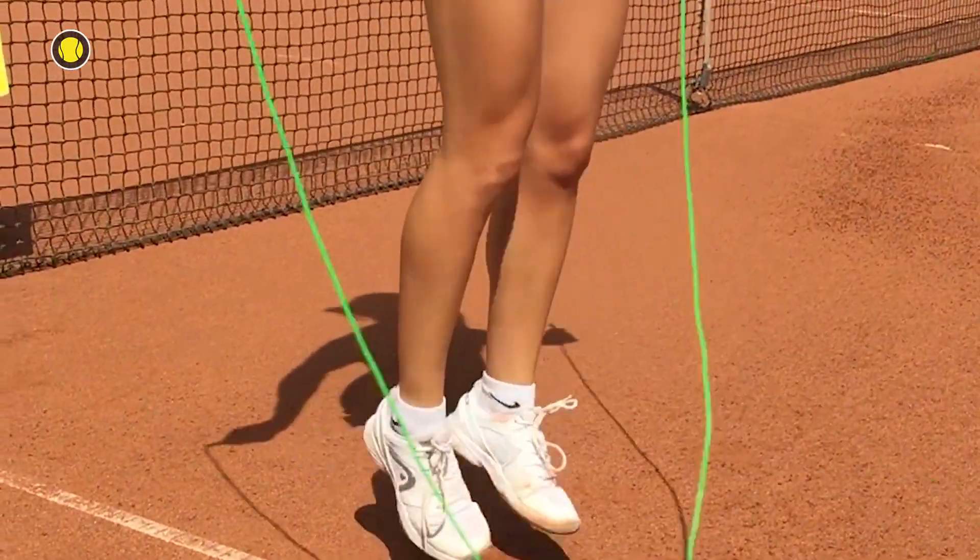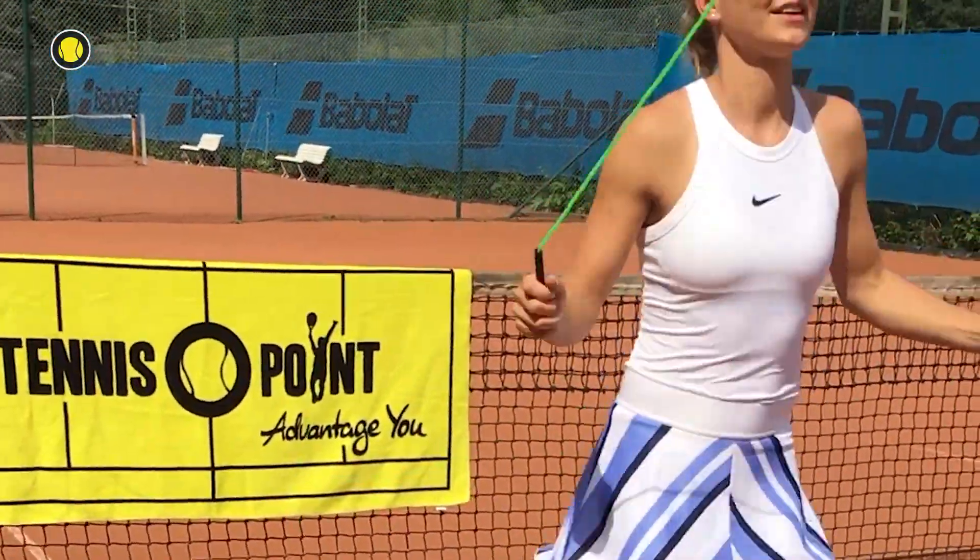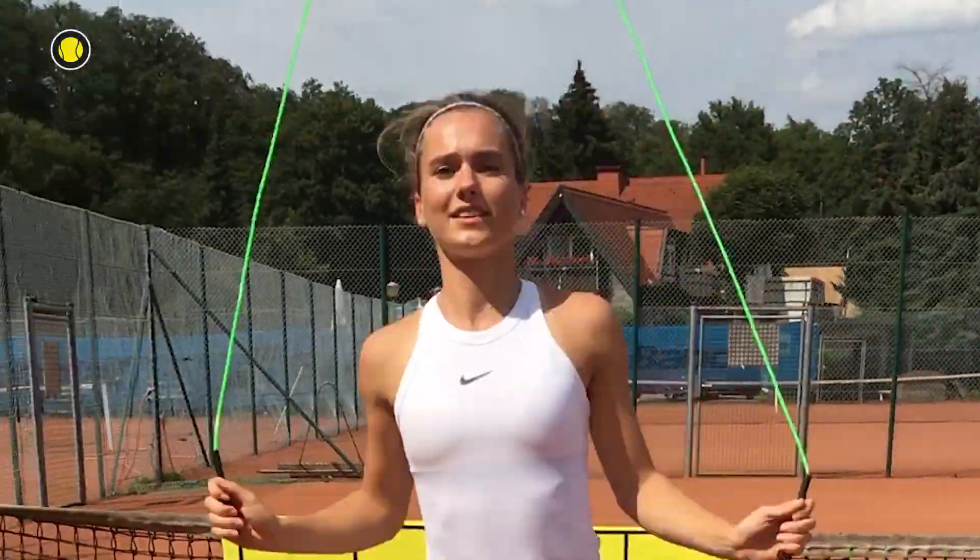I'm ready for a new motivation Monday. Today we are going to activate our legs and improve our footwork. So get ready and let's start with new warm-up exercises.